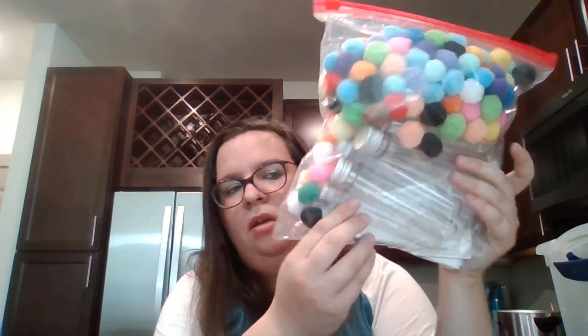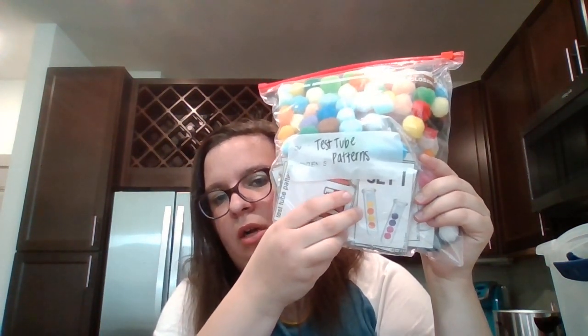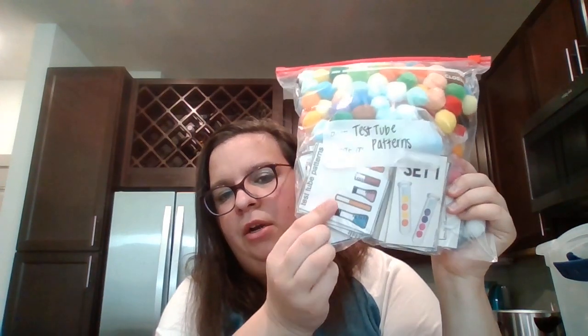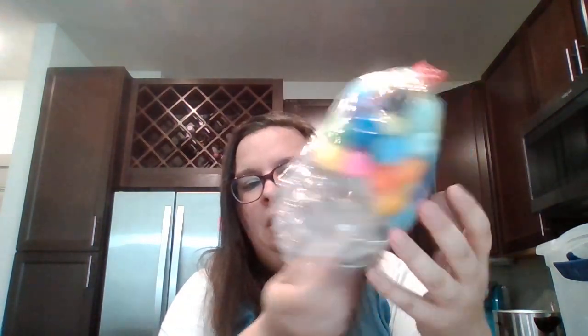This was a more intensive one — I decided to get the supplies off Amazon and there was a lot of prep, but you can see by the package it looks like a lot of fun. This is called Pom-Pom Patterns. I ordered these plastic pieces off Amazon, and the idea is they follow the card pattern and make patterns. There's all kinds of pom-poms in there, and there are several different sets ranging in difficulty.